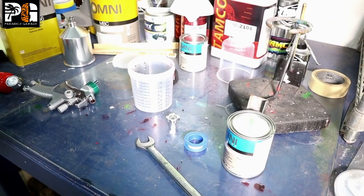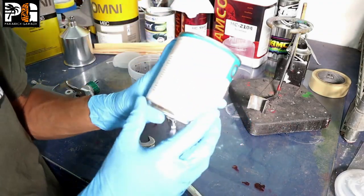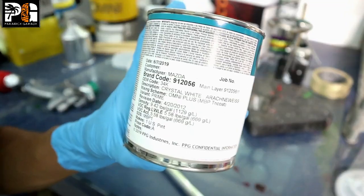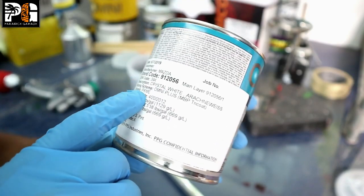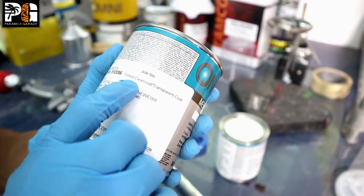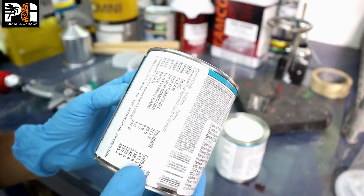We're going to be mixing up our paint. This is a tri-stage paint, so we have our top coat. On the label it says 'crystal white tricoat — variant prime main layer.' If it says 'main layer,' this is your white base coat. If it says 'tinted clear coat,' that's the crystal white top tricoat, which goes on top of the base coat.